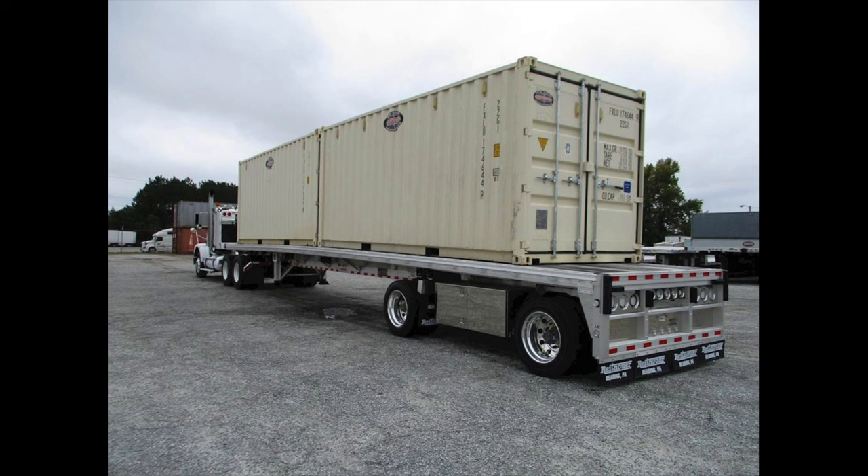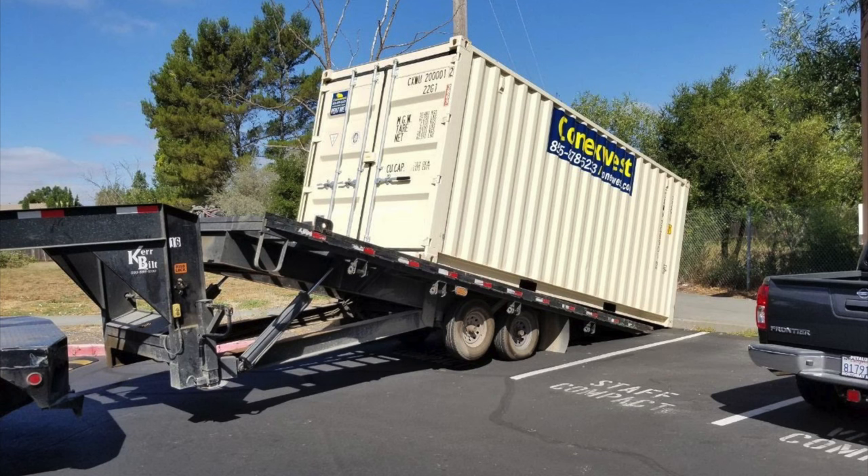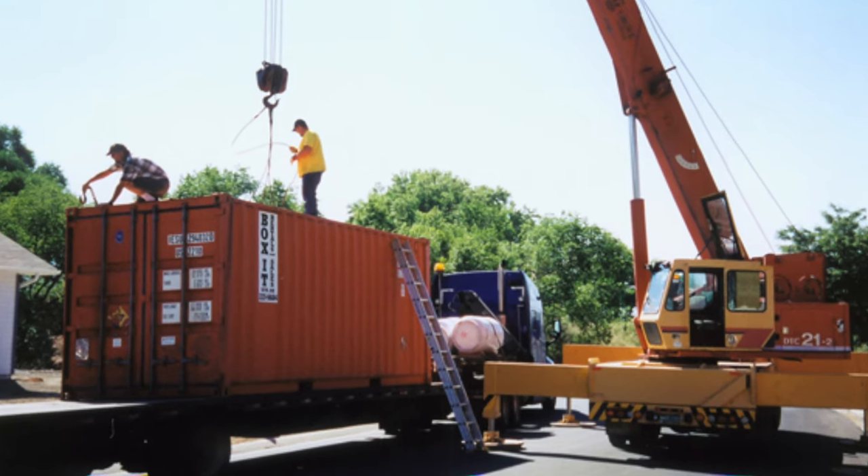Once you've ordered your container, there are usually two types of trailers they will deliver it on: either a flatbed trailer or a tilt bed trailer. If you purchase your container from someone locally, you'll want to request a tilt bed trailer for easy offload. If you've ordered your container from a port that is far from your property, a flatbed trailer may be okay to use since the cost per mile is much less. The only thing is, if you go with a flatbed trailer, it will require having a crane to offload.